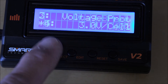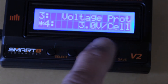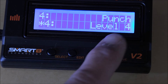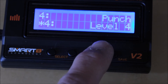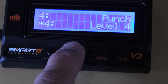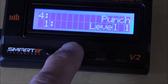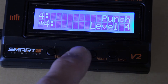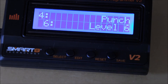Number three is voltage protocol — I'm not sure exactly what this is, so we're going to leave it alone. Then we've got punch level — it's set to level four. This is how aggressive your motor is, how fast it jumps off the start. Options go from four up to nine. Our stock default, shown by the asterisk, is four. Let's take this to six and see how it does. We can always change it later. Hit save.